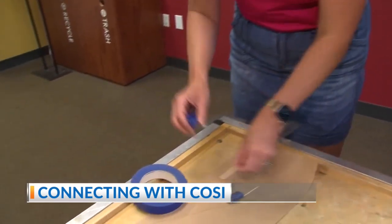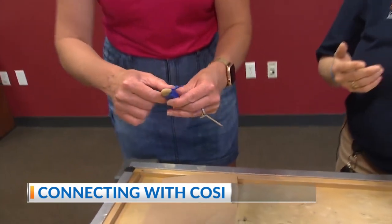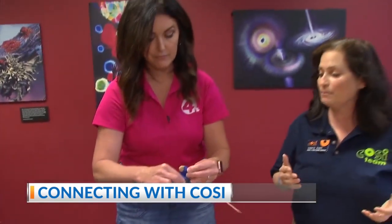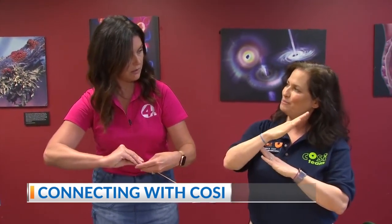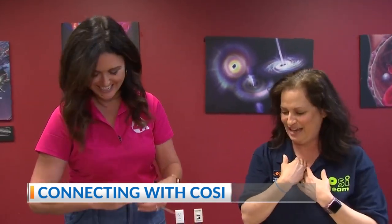When you're on a seesaw with somebody who's a lot bigger than you, you are going to go up in the air and they're going to go down. They can actually trap you up in the air if they have more force than you. My husband does it all the time. My big brother used to do that to me.